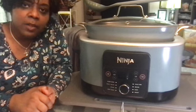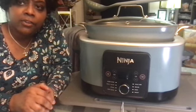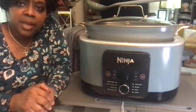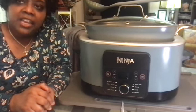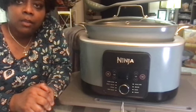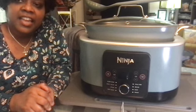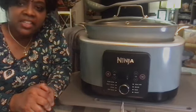So that's it — that's the 411 on the Ninja Foodie Possible Cooker Pro. I hope you found this information helpful. If you did, please like and subscribe and ring the bell so you can be notified when my next video drops. If you have questions or there are other things you'd like me to cover, put that in the comments. I really appreciate it, and thanks for stopping by and checking out the channel.